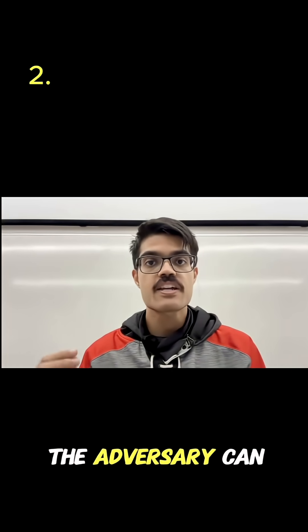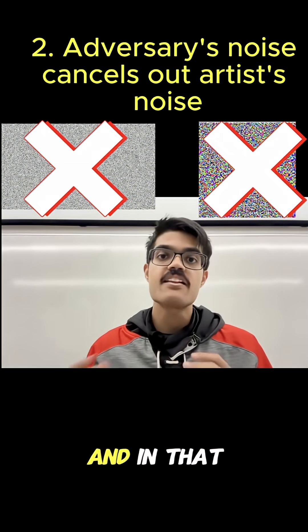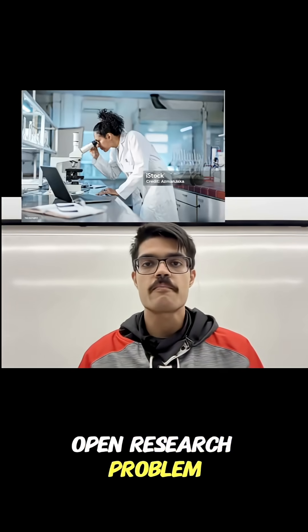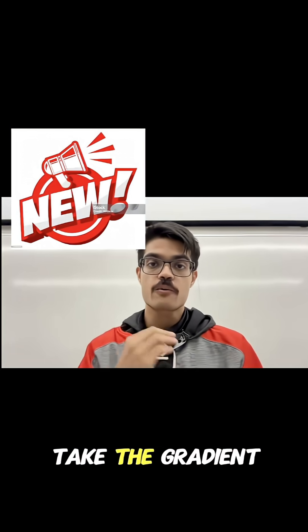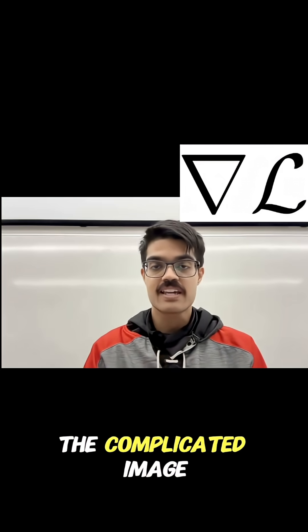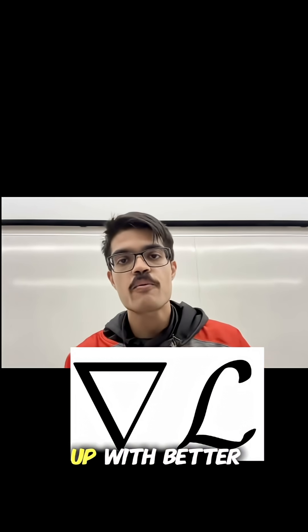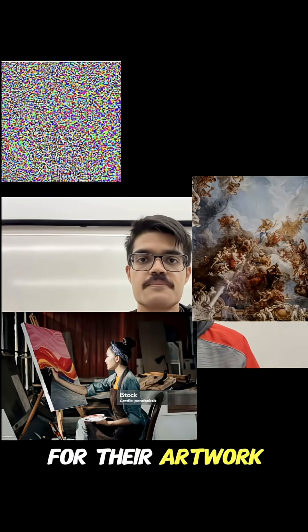Number two, it turns out that the adversary can add their own noise to interfere and cancel out the artist's noise. And in that way, they can recover the original artwork. So it's an open research problem. But thankfully, there's still hope. New methods are being developed to take the gradient through the complicated image generation models even better. And with a better gradient, hopefully you can come up with better protection methods — better noises that artists can use for their artwork.